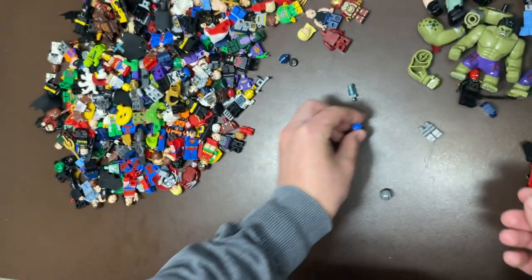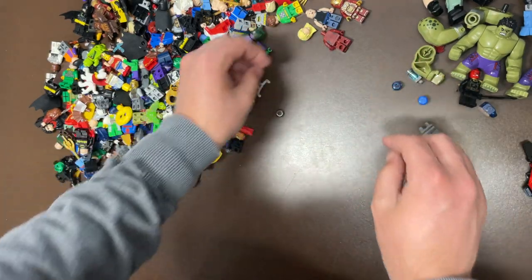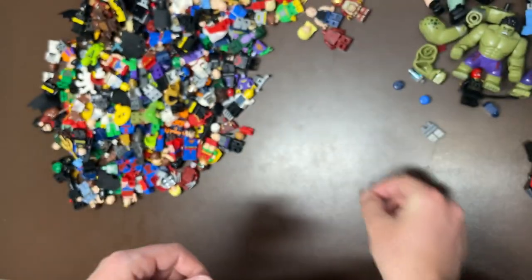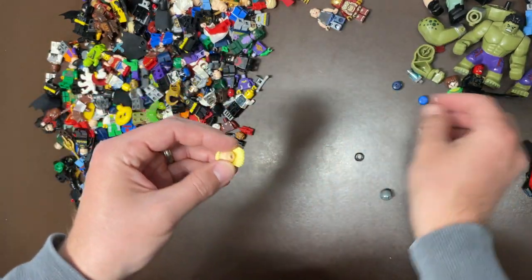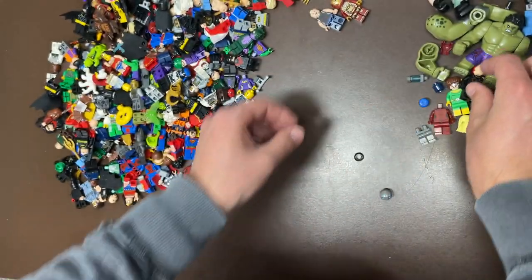We do have a Falcon here. Mighty Micros Thanos — tried to get away from me, can't get away from me. There's a little headpiece for Black Panther. Doc Ock — nothing much there to say. What's this head? Oh hello, clone head — of course the clones are everywhere.